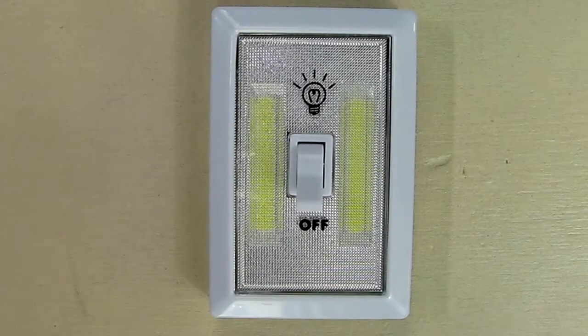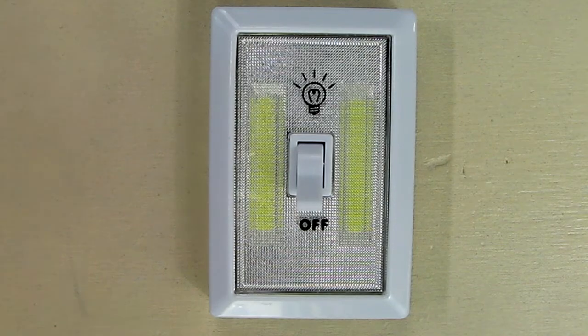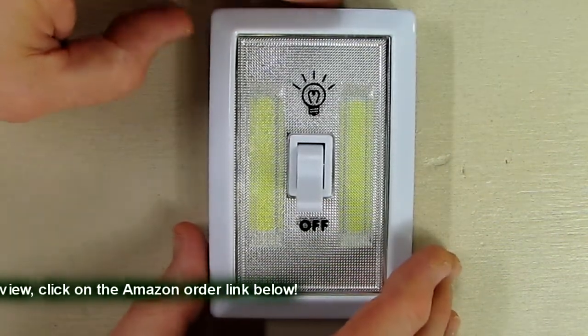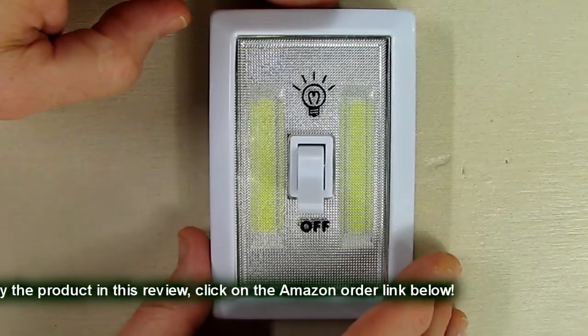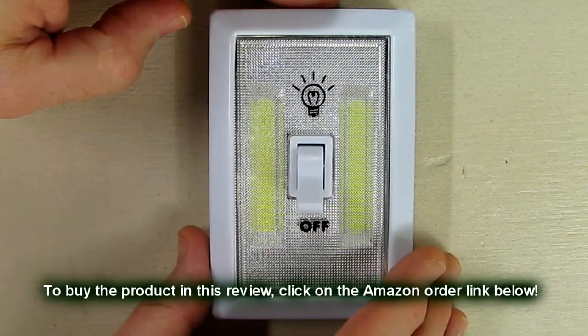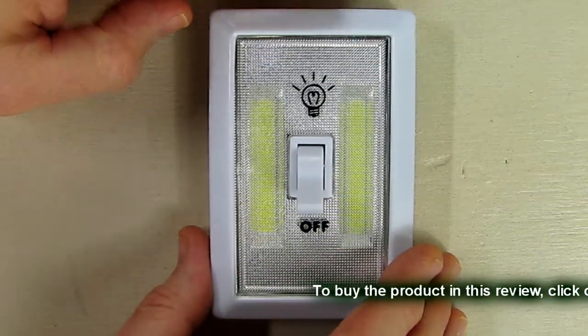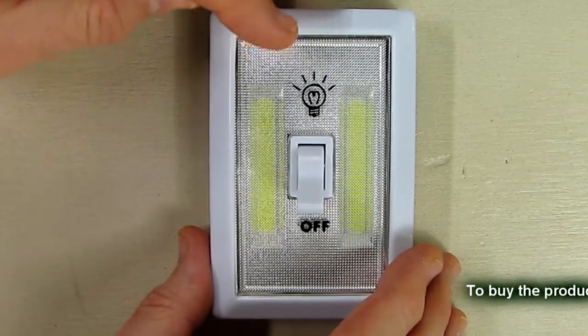So what do I think about the battery-operated LED night light cordless light switch with 200 lumens output? I think this is a great value — they're inexpensive, and if you have areas in your house where you have no access to 120 volts, no conduit, no outlets, this is a simple way to add light to that area.